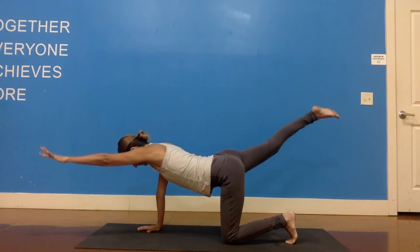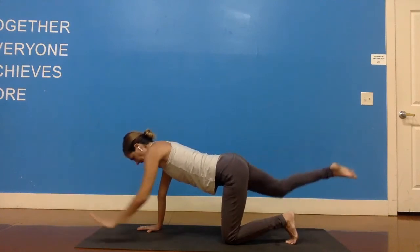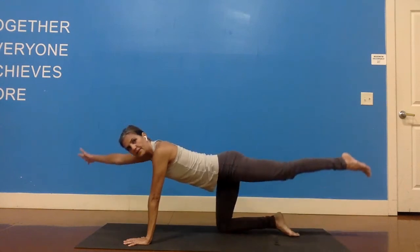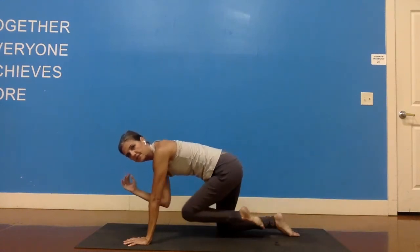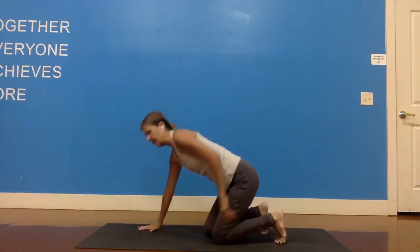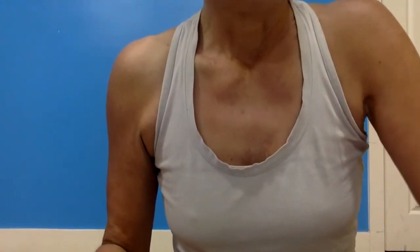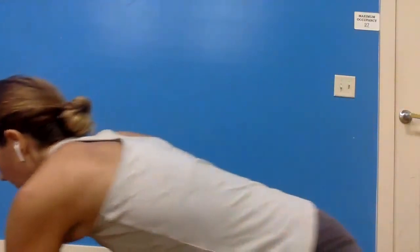One more time — or two more times. Inhale, left arm and right leg up. Exhale, left elbow to right knee. Inhale, lift both limbs. Exhale, left hand and right knee down. Inhale, right arm and left leg up. Exhale, right elbow to left knee. Inhale, extend right arm and left leg, lift a little higher. Exhale, release. And once again: inhale, left arm and right leg come up. Exhale, left elbow to right knee. Inhale, lift both limbs. And exhale, release. Do that one more time on the other side and then go ahead and release.